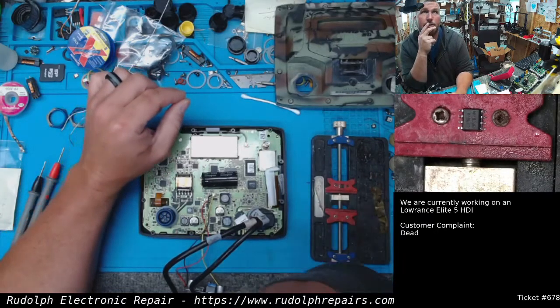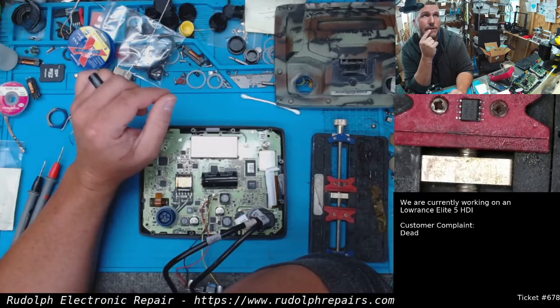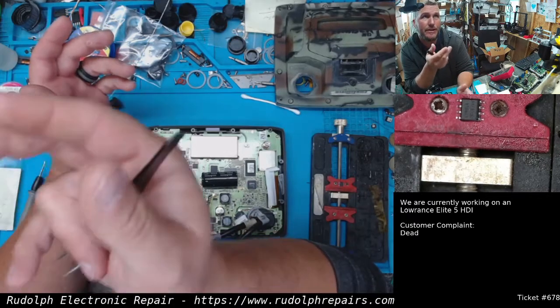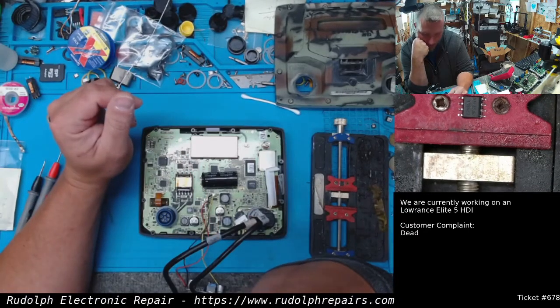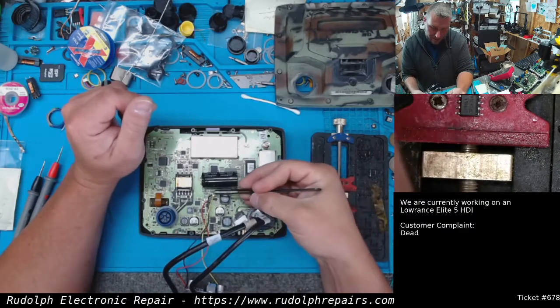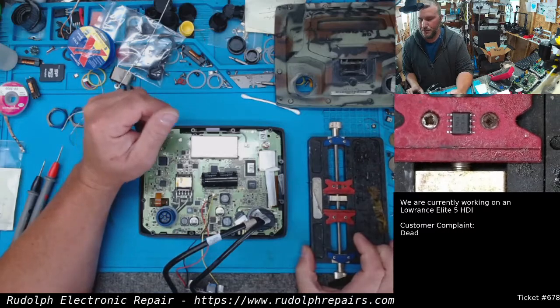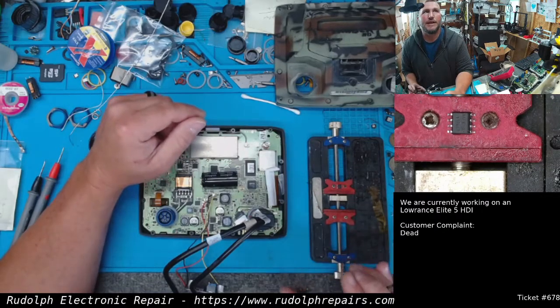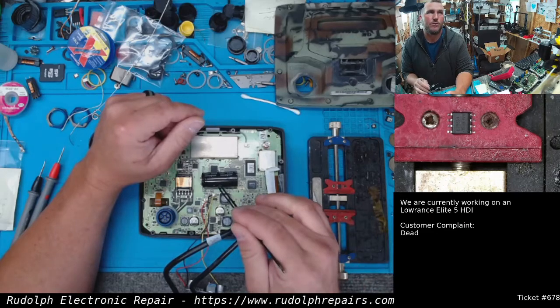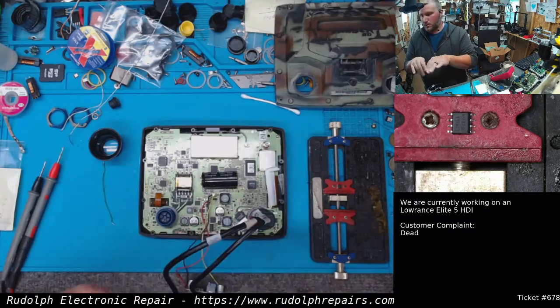How are we going to test to see if we're getting 5 volts to our processor? It's a BGA chip, so we can't access the solder balls underneath it. The chip that goes here — it's actually under the microscope right now — controls or generates the 5 volts. It takes some input voltage from the board and spits out 5 volts.